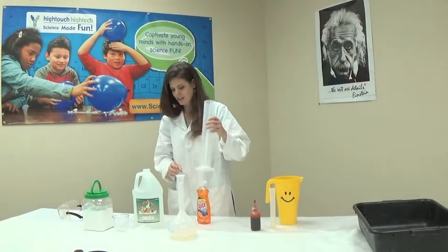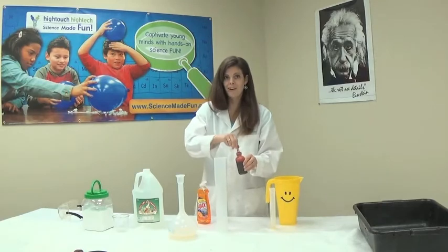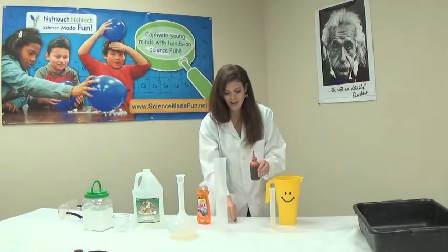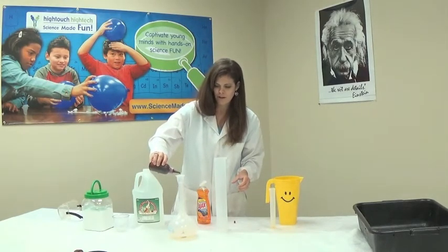The next thing we need is some food coloring because everybody loves food coloring, and it's going to make our volcano look awesome. We're going to just put a few drops of our food coloring right in.